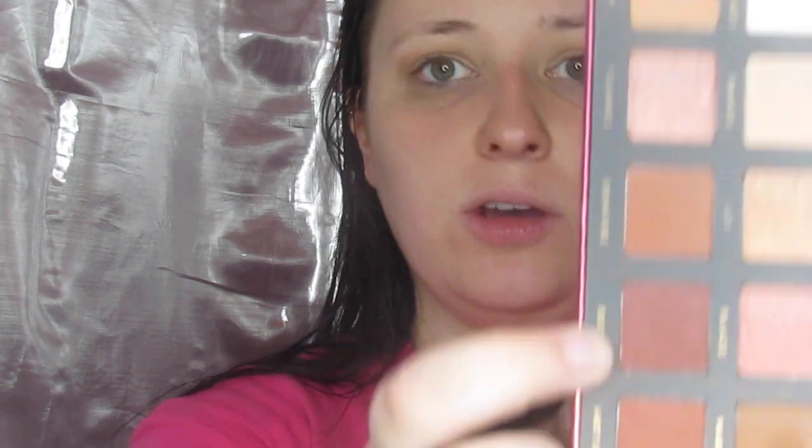Next I want to go into Burn right here, and I'm going to put that in my crease just a little bit lower down. Then the next thing I want to do is dip into Smolder right here. This is the darkest color in the palette. I'm just going to focus on the outside of the crease and try to go with a really light hand so I don't overdo it. And that is it for the crease.